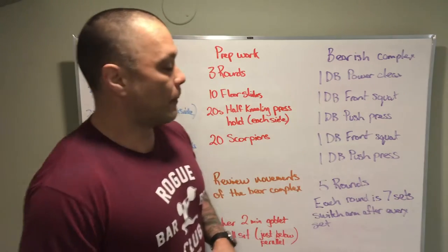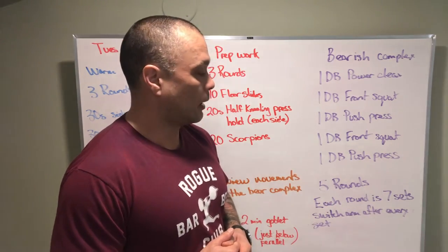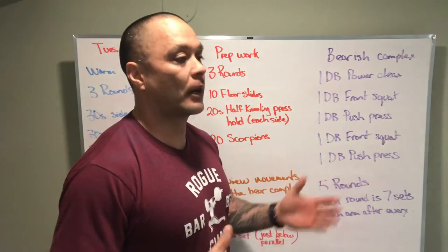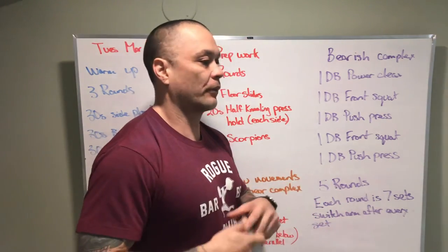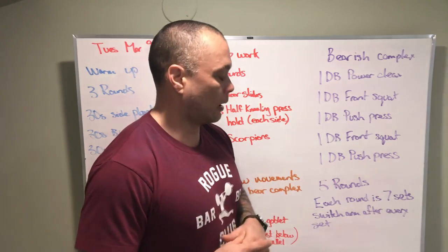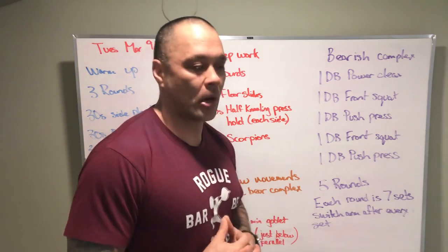For the workout, if you've got more than a 50 or a 35, use a heavier dumbbell if you'd like. Let's get these seven rounds done while moving with some consistent accuracy — we want to be moving well: power cleans, front squats, push press, really focusing on the technique here. It's going to be challenging over the seven sets every time we go. So have fun with the bear dumbbell complex, and we'll see you guys tomorrow.